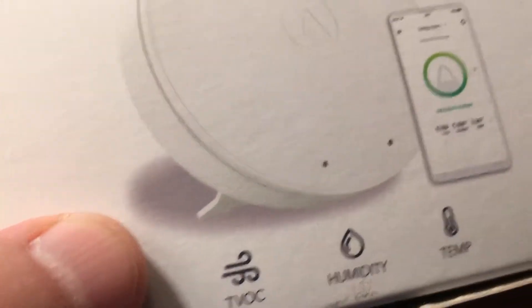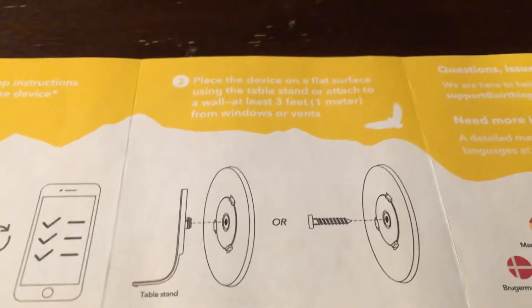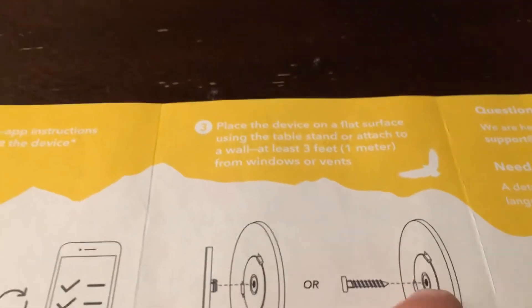You can either have the desk stand like I have, or you can screw it into the wall. I've got the little kickstand table stand, or you can just pull the plate off — it's a magnet, by the way. This is a magnet, it's kind of cool. It just holds on to your batteries. Screw it in your wall and you could just put this thing right up on the wall wherever you'd like. I have it here on a bedside table.